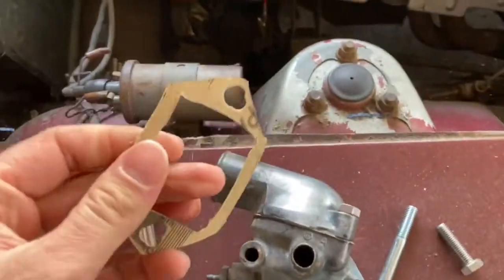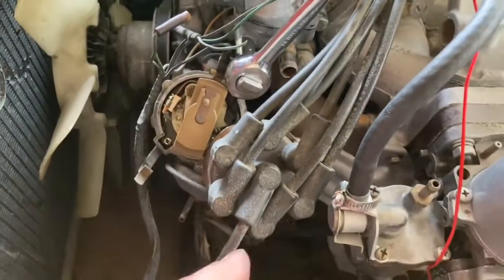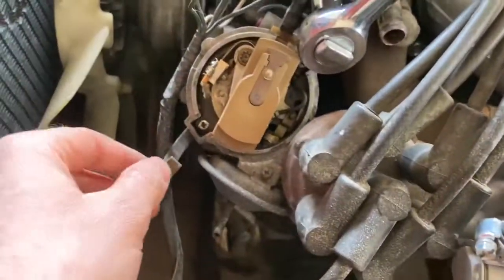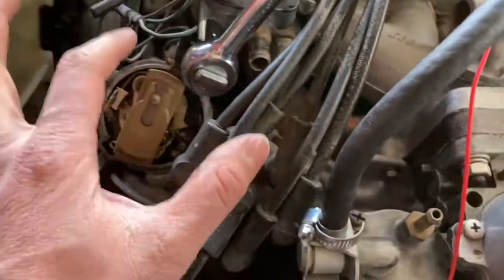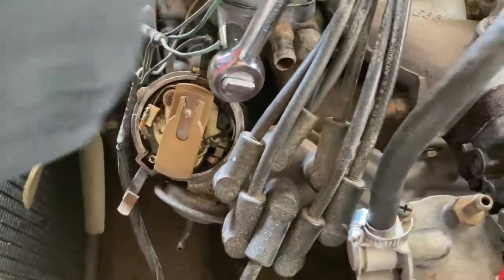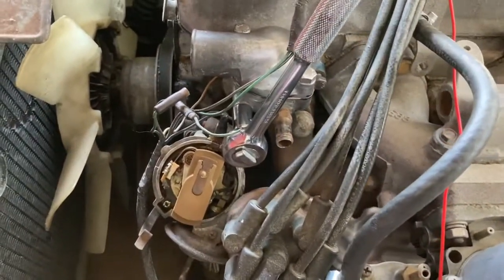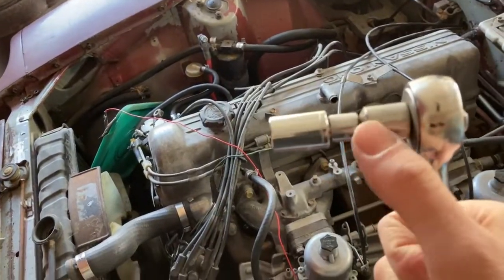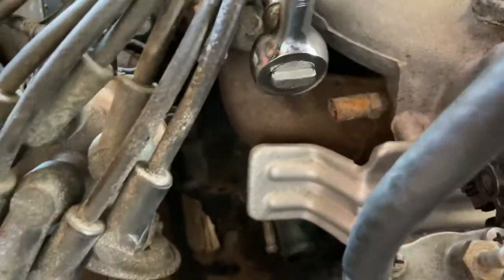Here's my thermostat housing all put together, here's the gasket, there's the hole - bolted up. One thing: I actually had to remove the distributor cap to get on that bolt. You could use an open-ended wrench but removing the cap is easier and faster. Just keep the cap where it is, don't move anything, don't touch anything. I needed an extension to get on that bolt - the extensions were at the shop so I used two adapters, and that was enough.